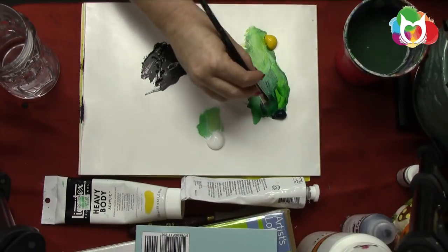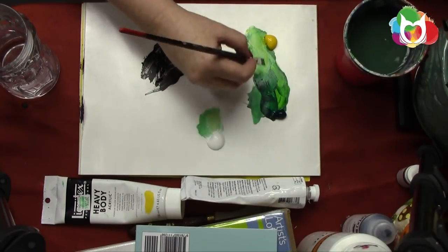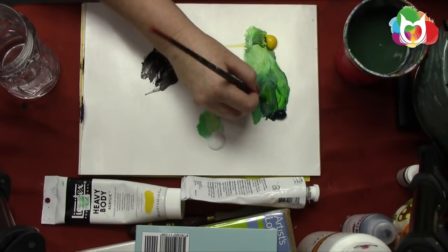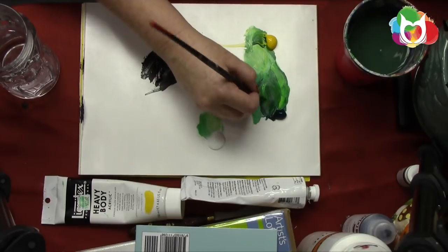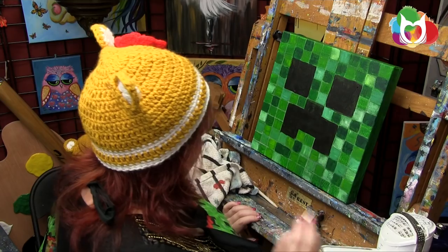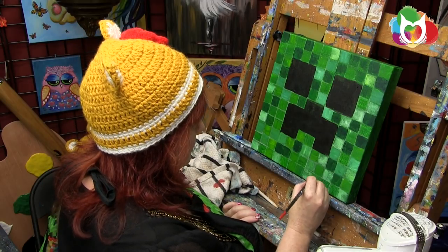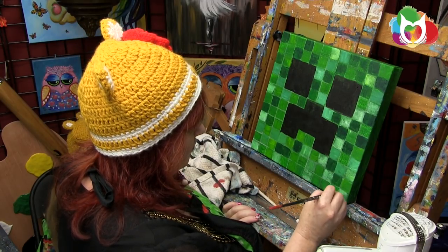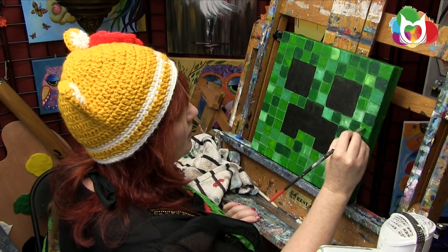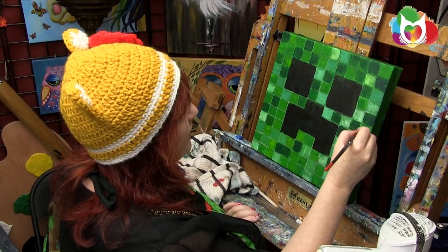I'm going to add a little more green on this line and look for squares I've missed painting. I'm going to get a darker green and paint in the last couple of things I feel like it wanted to be dark. I think we're nearly done with our creepers!